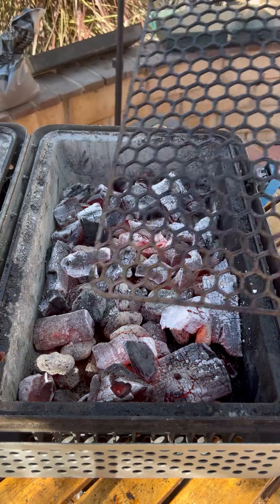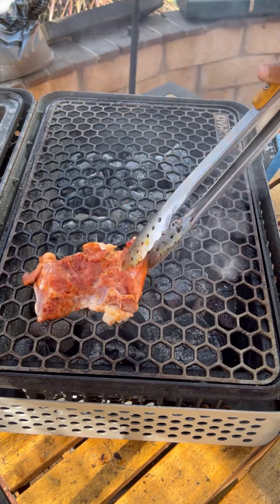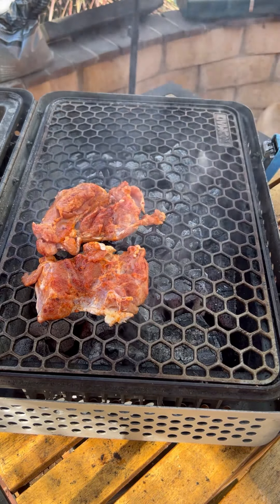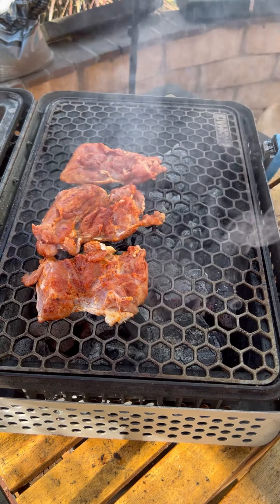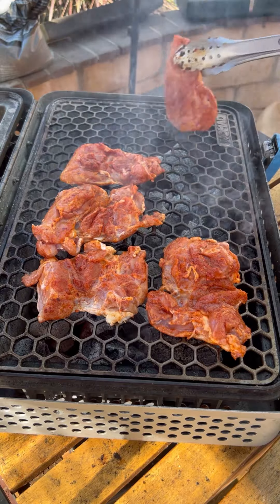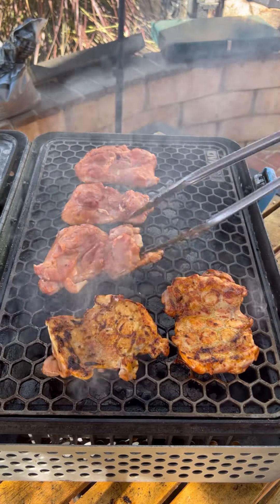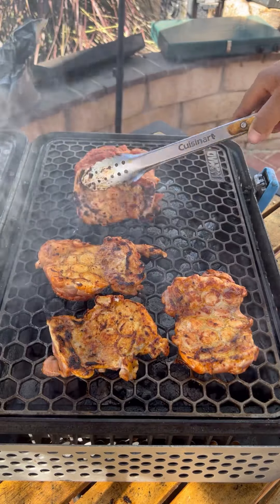I'm gonna be using the Nomad Grills. Chicken thighs going in — you want to sear these, flipping every two minutes. You want to pull these off when they reach an internal temperature of 175. That allows for them to be more tender, and they contain a lot more fat so they still stay very juicy. Just keep flipping, building that char up.